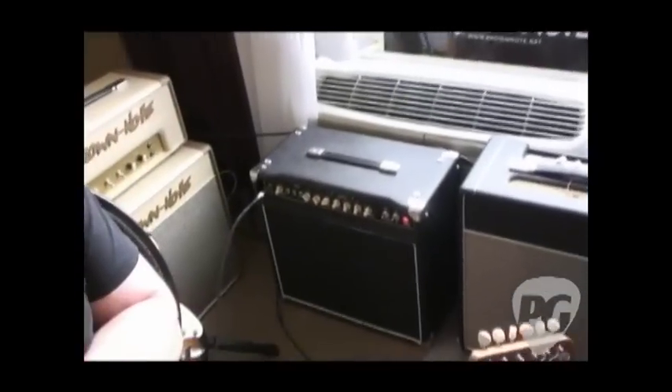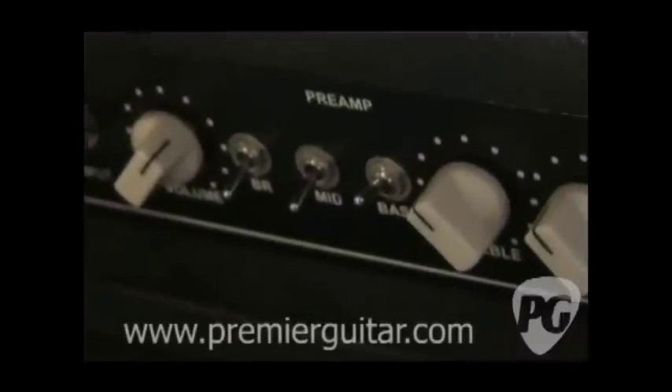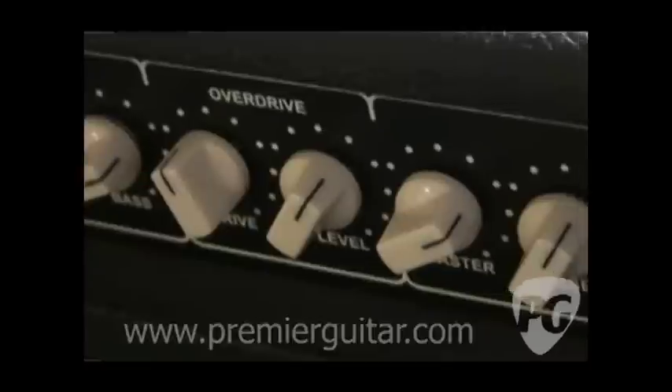First of all, to talk about this new amp, I've got Moss here to tell me about it. What amp are we looking at here? Well, this is probably our most popular amp. It's the D-Lite 2233 and it's a convertible amp that will either run 6V6s at 22 watts or 6L6s at 33 watts.